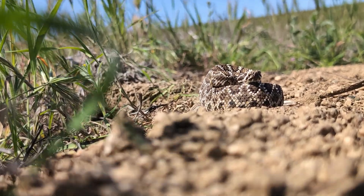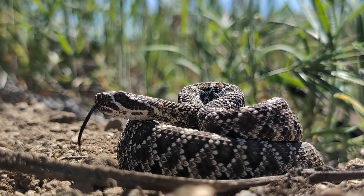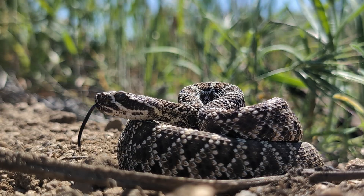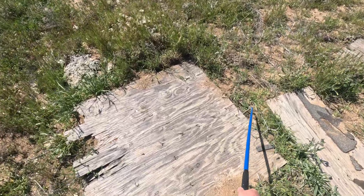It's still early spring and peak herping season in Southern California is just on the horizon. Many days are still in the mid-60s but we popped over to the Mojave Desert where temperatures are just a little bit warmer. Let's go find our first snakes of the season.